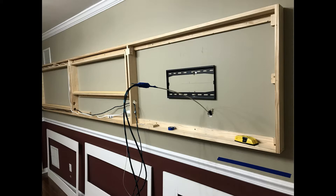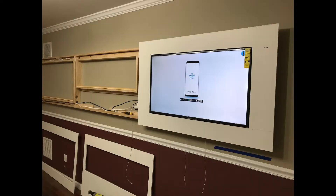Here you can see routing the HDMI cables to the wall — it connects to an Apple TV in the living room. Whether you have an Apple TV, Roku, or want to stream from the TVs themselves, it's up to you. I like that the Apple TV with an HDMI splitter allows me to show the same thing on all three TVs.